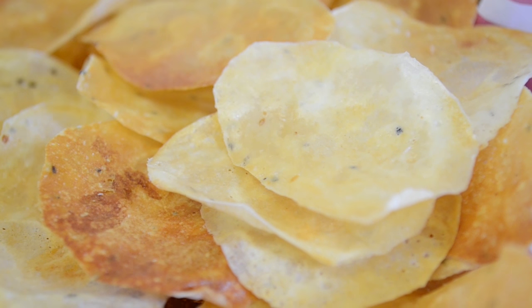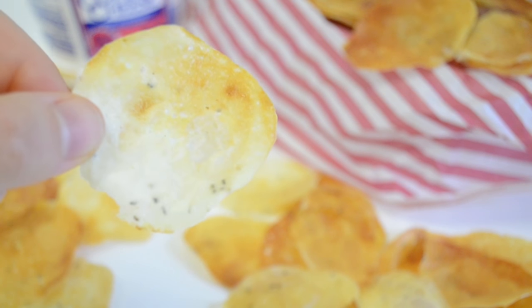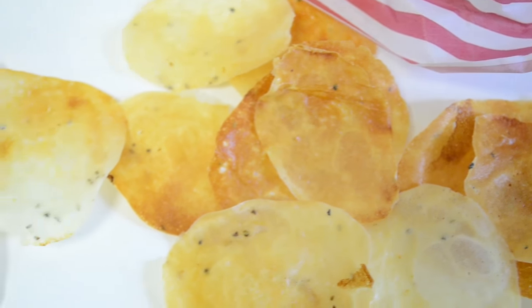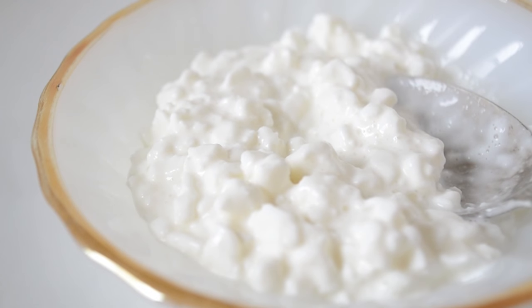Hey guys, welcome back to my channel. If you're a fan of potato chips, you'll want to give this healthier version a try. High in protein and low in fat, these oil-free chips are simply made out of just one ingredient that you probably already have in your kitchen: cottage cheese.